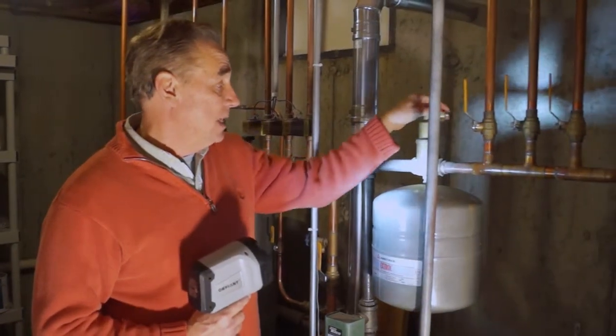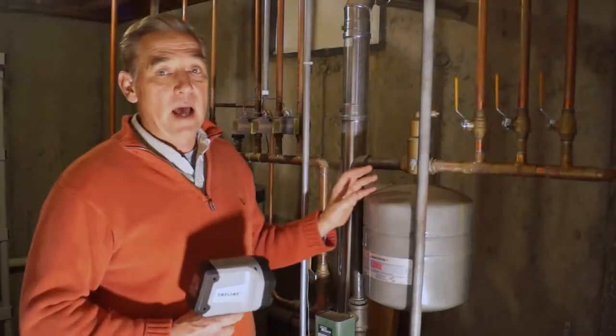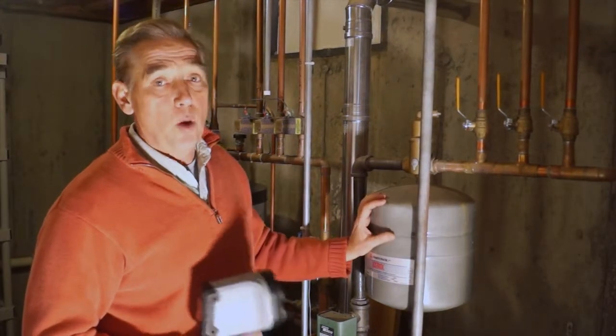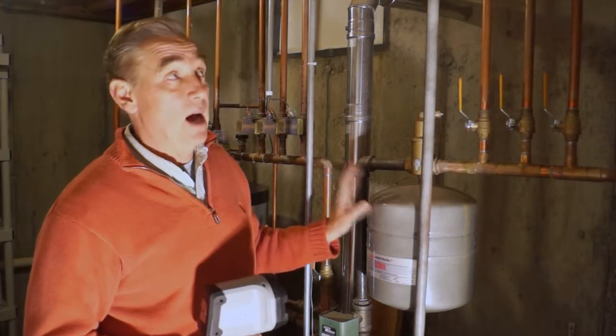Above here is a bleeder valve. This is going to bleed some of the air in the system. So if you're lying in bed at night and you hear water gurgling through your baseboards, it's really not water — it's air. And the system's not going to work as well, so we want to get the air out of the lines.